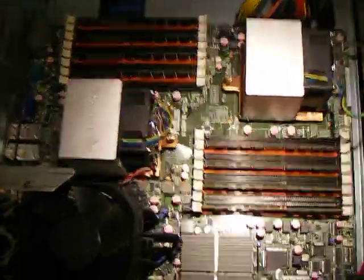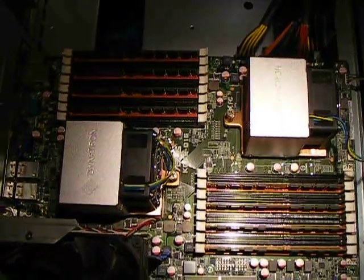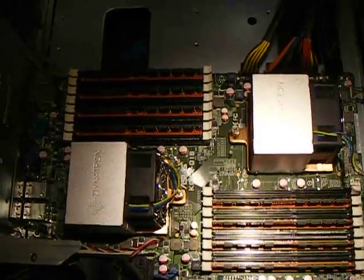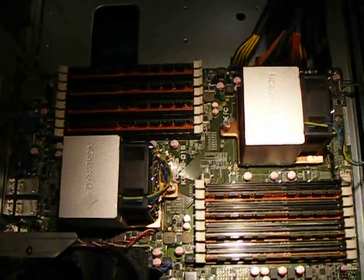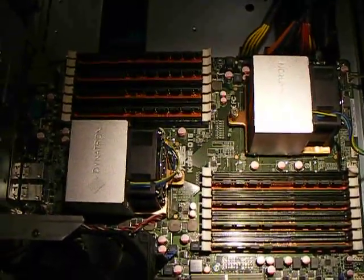There's a pair of Opteron 6128s. They're 8 cores a piece, so 16 cores total. I've got 8 sticks of Kingston RAM, 2GB a piece — that's 16GB RAM.